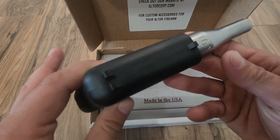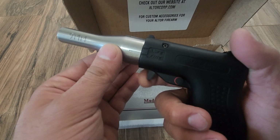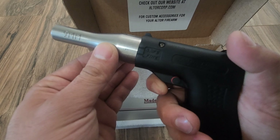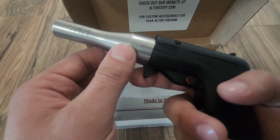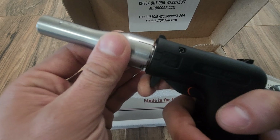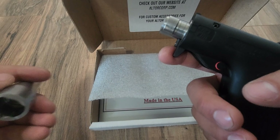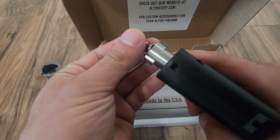If you're not aware of how these work, essentially you pull the trigger back — it's not a traditional trigger. You pull it back and then you lose grip, it goes forward, and it fires. The way you load it is kind of just lift that up, pull it out, and then with a dummy nine we got right here.